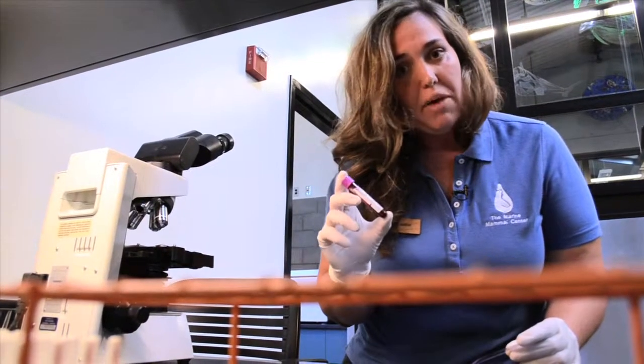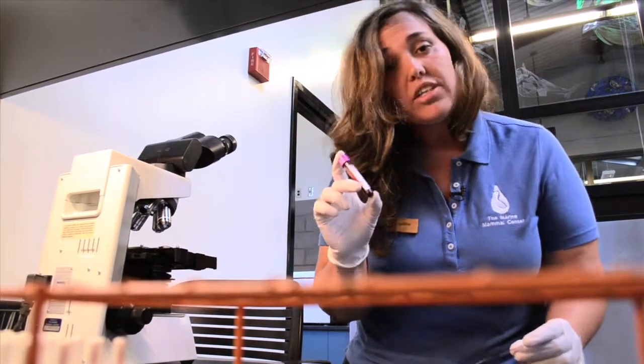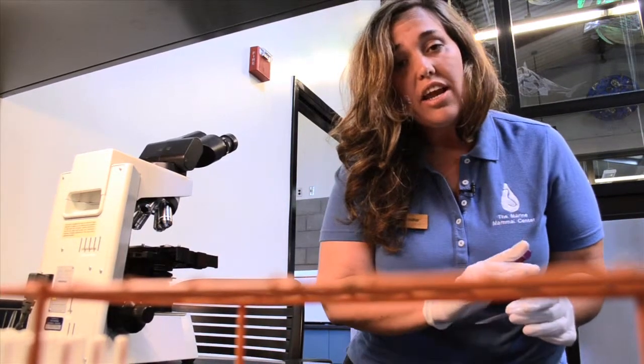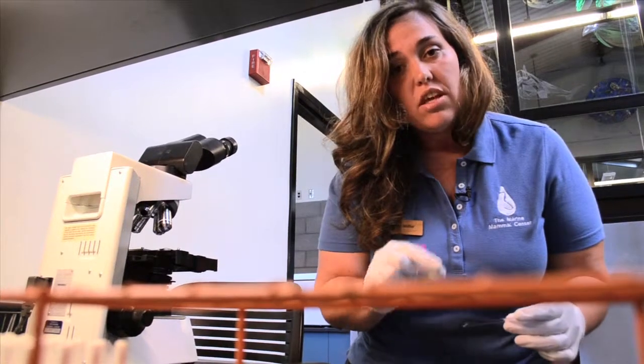After we get the results back from the complete blood count, we're going to take a closer look at this blood sample. The way that we're going to do that is we're going to take a drop of blood on this slide and create a nice thin layer across it so that we can look at each of the cells more closely.